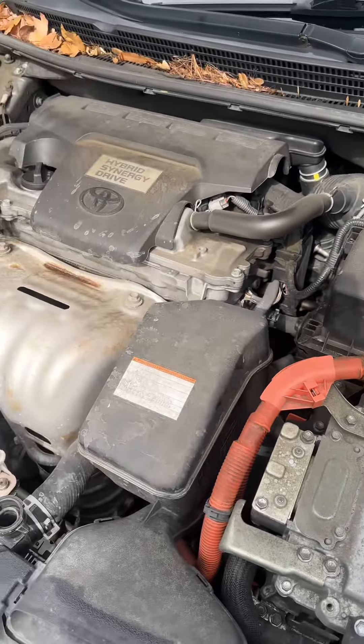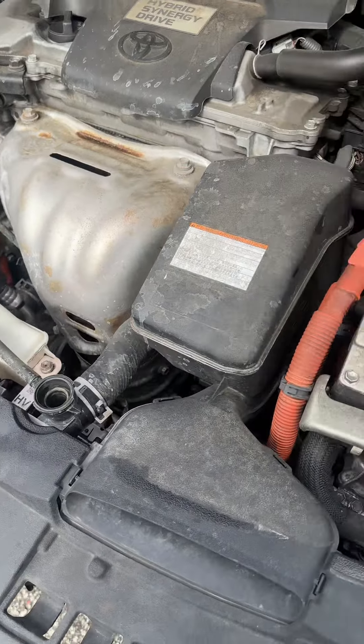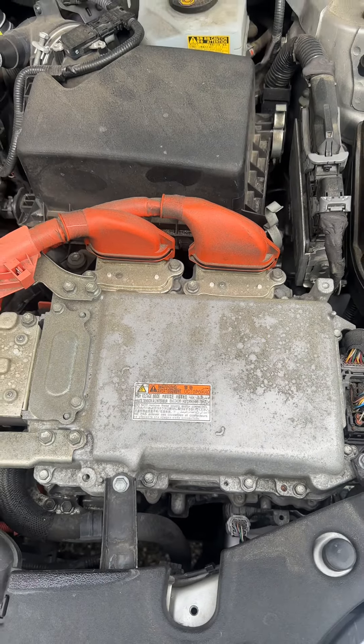This is just a mechanic tip to help anybody with a hybrid. Please, if your car is overheating, stop the car immediately — you're going to destroy the battery. Very high probability.